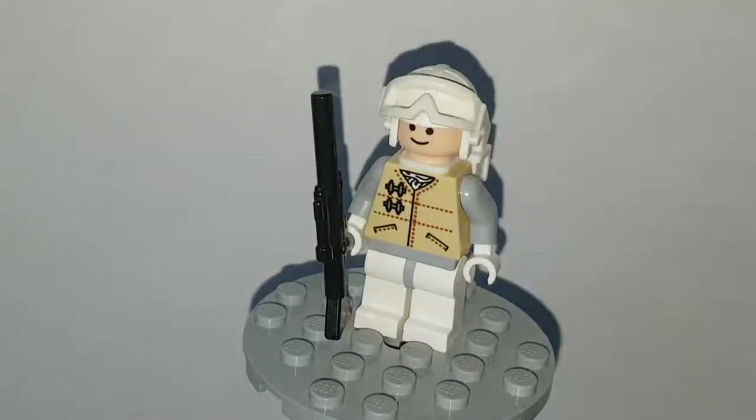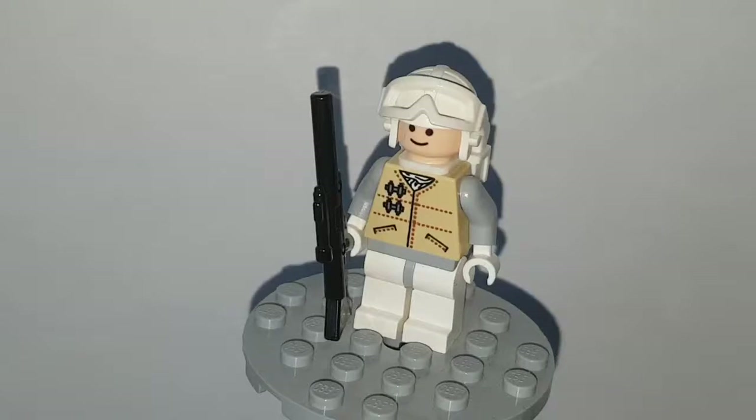What's up guys, it's Catdance Productions 72 back here yet again with another episode of Figure Friday. If you do enjoy, please like, comment, or subscribe — they're all fine options. Anywho, today we are looking at the Rebel Snowtrooper from 2009.